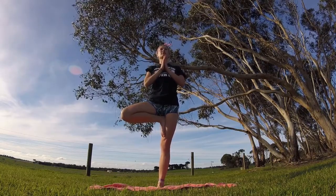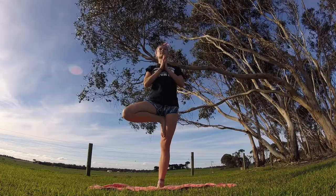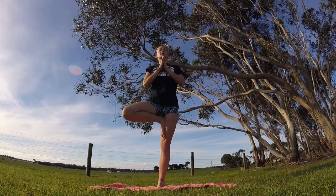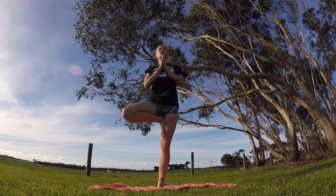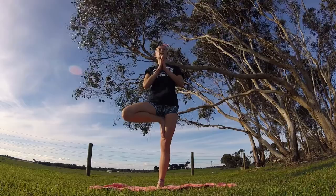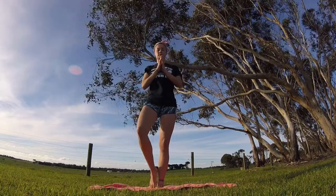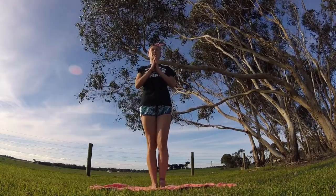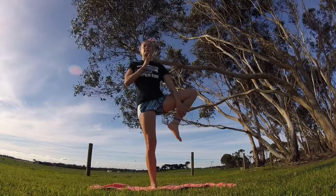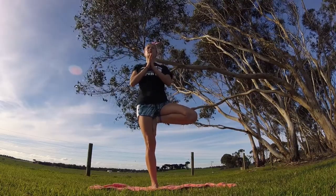Take a few breaths, really get your balance. Lengthen, release any tension. Make sure you stay tall on your left side — don't dump into your left hip. Breathe, appreciate, and release. Let's go ahead and bring our left foot up now — bend your knee, bring it to the side, and bring your left foot as high as you can on your right thigh. Tree pose on the other side.